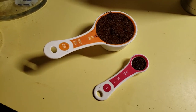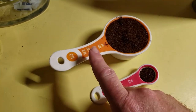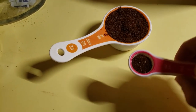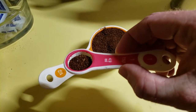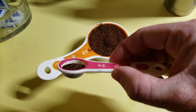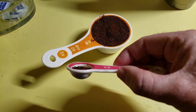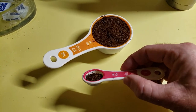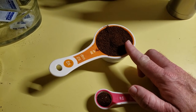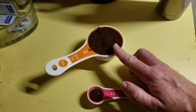Here are the results from the Roborock S4. We have a one-teaspoon-size cup for comparison and a half cup — that was what was put on the floor. After the run, this is what we swept up off the floor. We actually removed the whole hall tree to make sure we swept everything up, and you're looking at a little bit more than half a teaspoon of coffee that we ended up sweeping up. That's pretty darn good results.